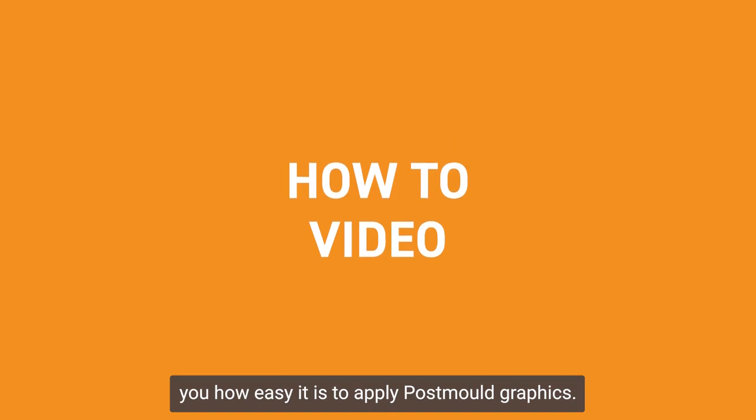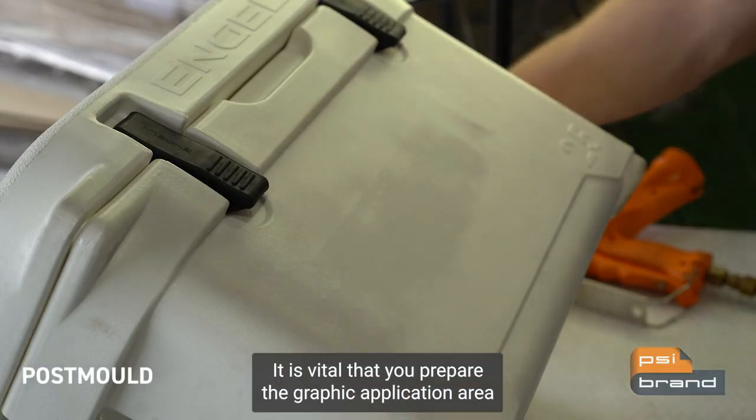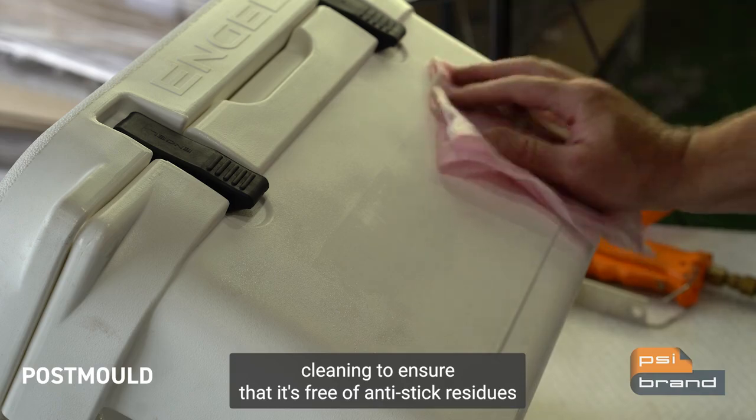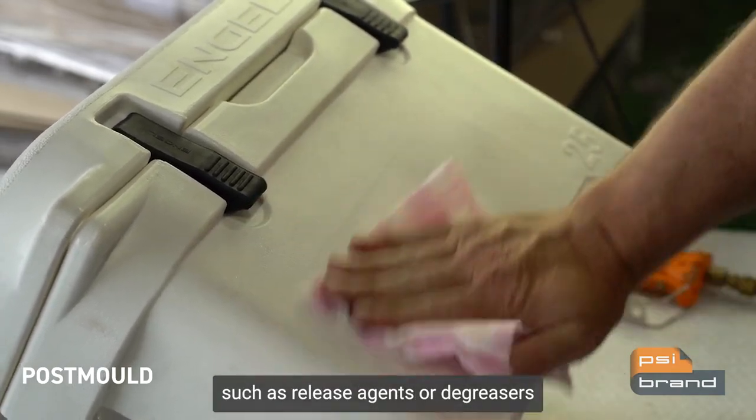In this video we'll show you how easy it is to apply post mold graphics. It is vital that you prepare the graphic application area, cleaning to ensure that it's free of anti-stick residues such as release agents or degreasers.